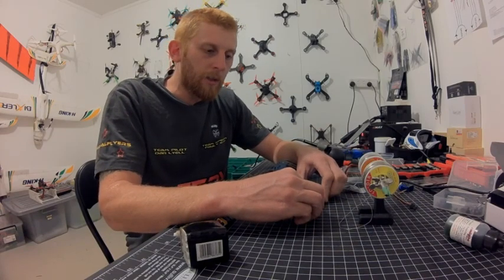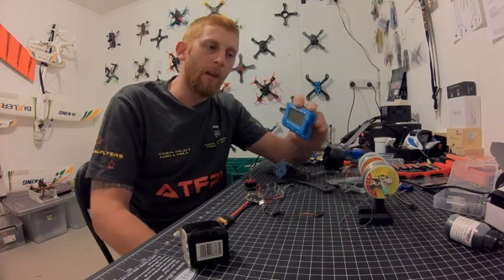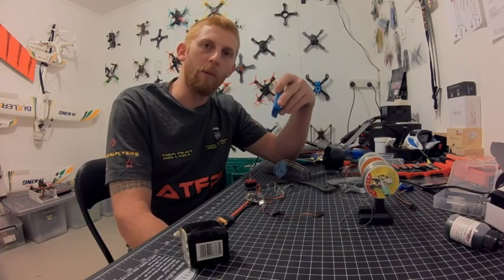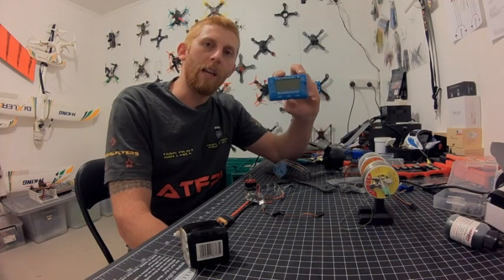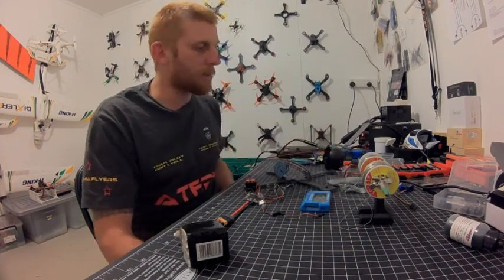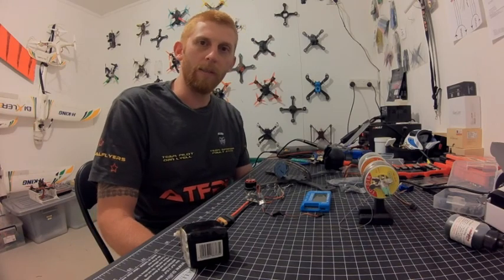This is a really cool thing to have. I'll put a link to it in the description below — I got mine from FBV, I'm addicted to FBV. Hope you enjoyed this little video, like and subscribe, and hope you get out and go flying. Alright, happy flying!